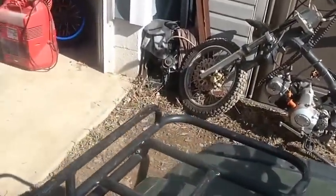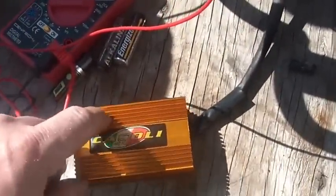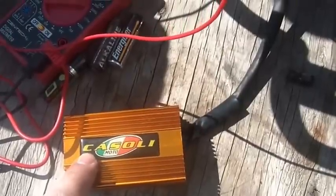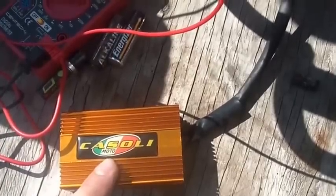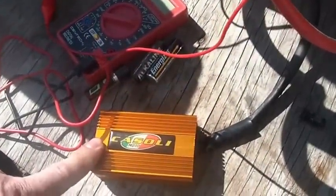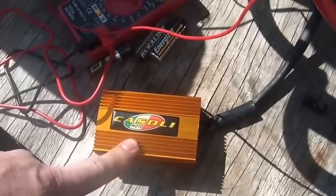What I have here is a Casoli CDI unit — these come off eBay. You get the CDI unit and the matching coil for about 25 bucks. This is the 12-volt DC version of it.